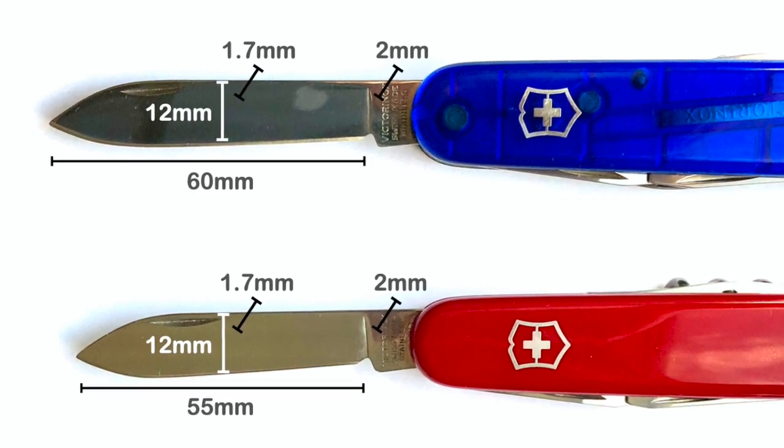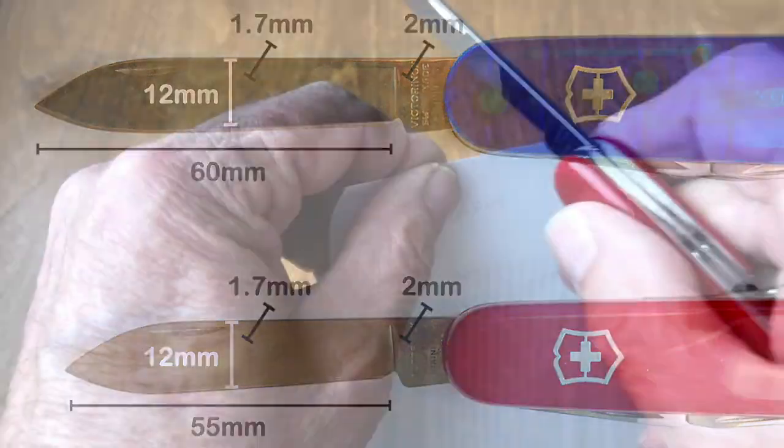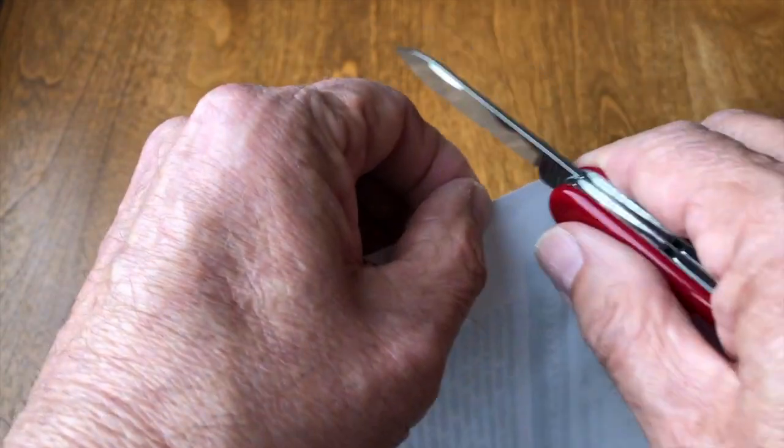Victorinox indicates their blade has a Rockwell unit of hardness of 56 on the C scale. These are adequately sharp out of the box, though a stropping will really improve the edge.